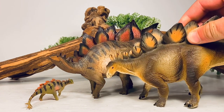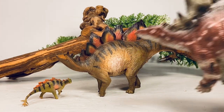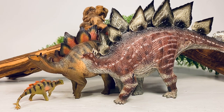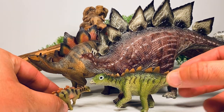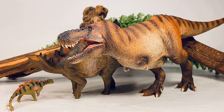Next up, here it is with the Safari Limited Stegosaurus. Another fine Stegosaurus figure, but this PNSO one definitely edges it out. Here it is with the Rebor Stegosaurus — this figure is probably about 25% bigger than the PNSO. And here is Rebor's Baby Stegosaurus — you can see just how much it dwarfs the PNSO one. And lastly, here it is with the PNSO Tyrannosaurus Rex.